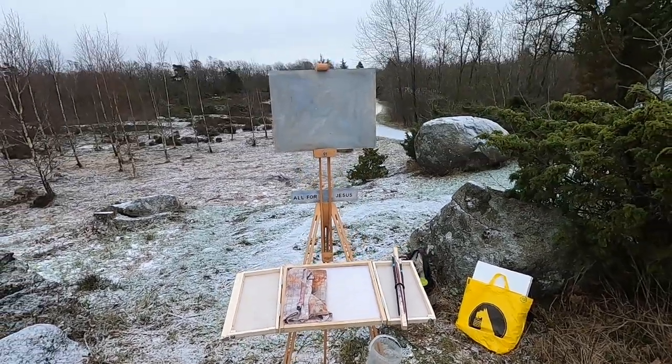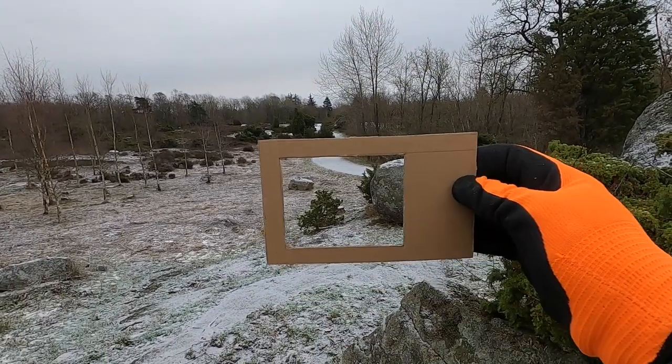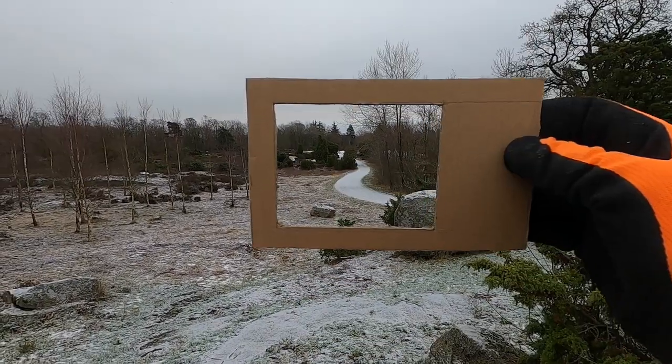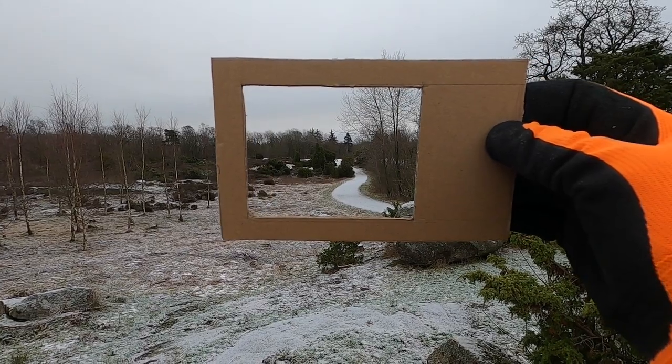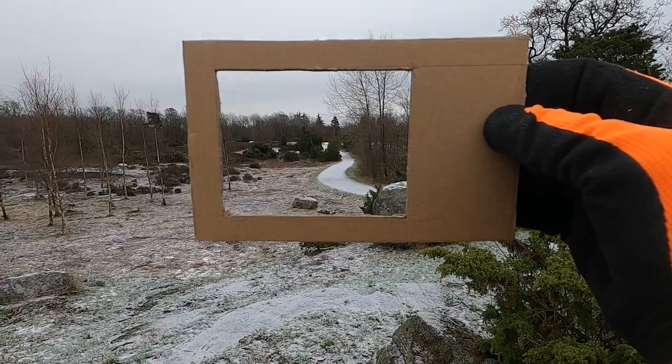I've got all set up now and I'm just looking at a composition, just trying to find something. I've got this window with me, so maybe something like that, maybe a bit more sky in it like that there. Or maybe over there. I think it's good with the path over on that side there, yeah.